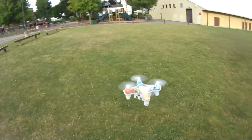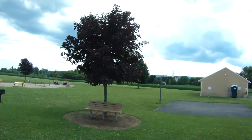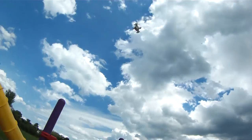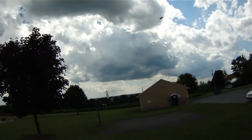I find the altitude hold in this little quadcopter works very well on calm days, but when you get wind involved, it really affects the barometer, and sometimes when the wind is strong enough, it can even drop the quad out of the sky. That being said, this little nano wasn't really meant to be flown in adverse conditions, so you can't really fault Cheerson there.